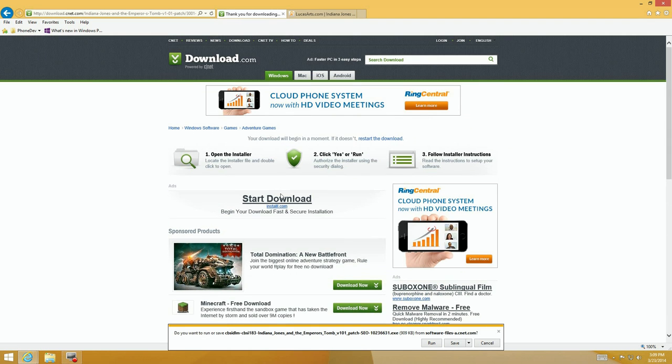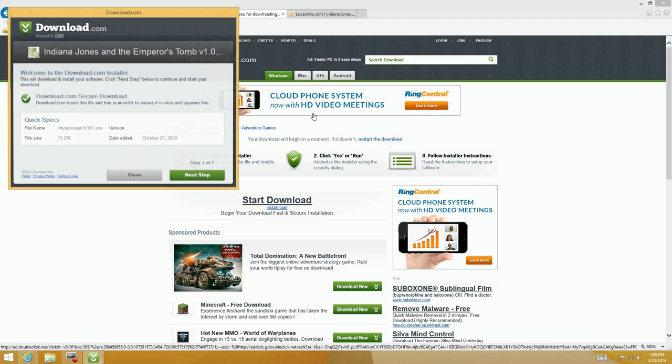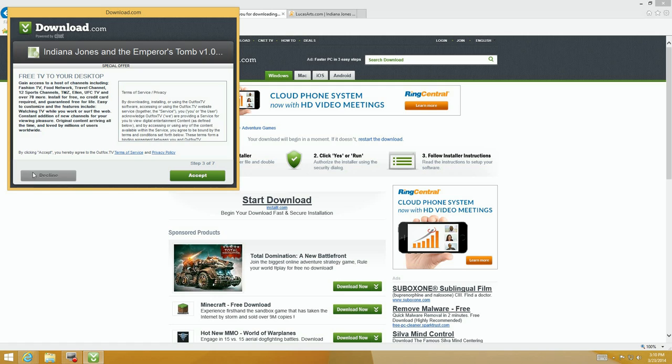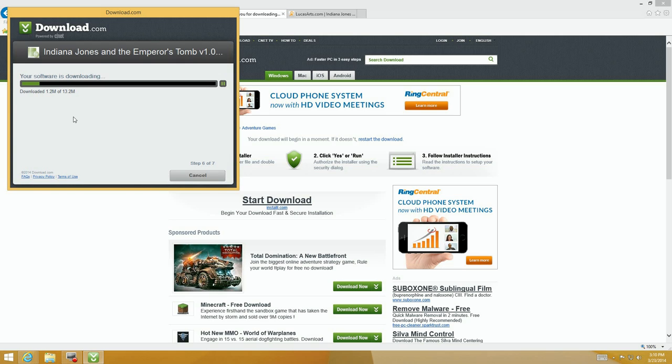CNET is a good place to find stuff, but if you click download, it's going to run an installer — it won't just download the file. A lot of places run their own software that installs other things. As it comes up, watch: it says 'next step — secure download something.' Then you see 'install this to my home page and default search' — click Decline. Then 'some TV to your desktop' — Decline. 'One Click Drives' — Decline. 'My PC Backup' — Decline. Make sure you decline every other offer.